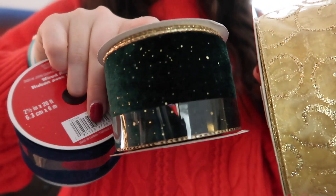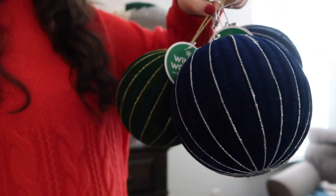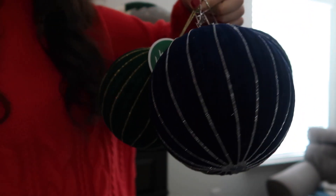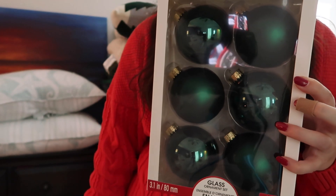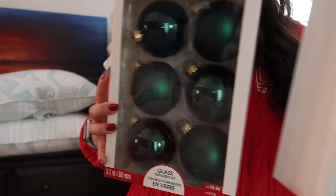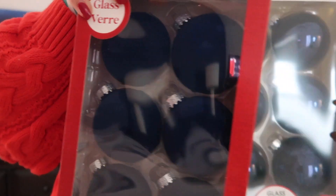For the bedroom I got all new things this year — we're going with a blue and green and gold theme. I got those ribbons from Michael's, I got these extra large ornaments from Big Lots of all places, and then I got all of these ornaments from Michael's. They're all glass, which feels a little bit crazy because our whole house is plastic ornaments, but we'll see. I love those ones — they're like navy but they're velvet.